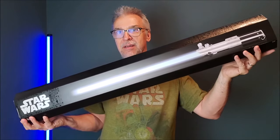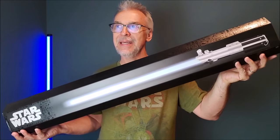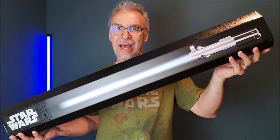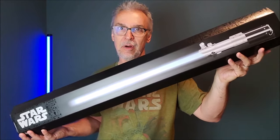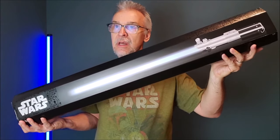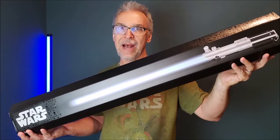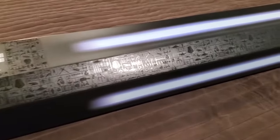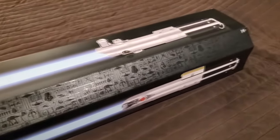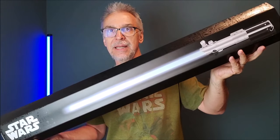I've had my eye on the Skywalker saber for a really long time because it's the lightsaber to have. It's the very first lightsaber we see ever in the Star Wars films. It was originally owned by Anakin, given to Luke, and then passed down to Rey — it's in all three of the trilogies. If there was ever one lightsaber that was said to be the most iconic, it's gotta be this one.